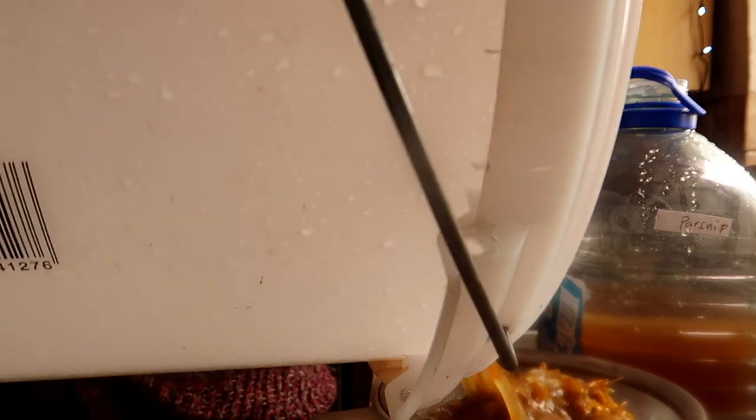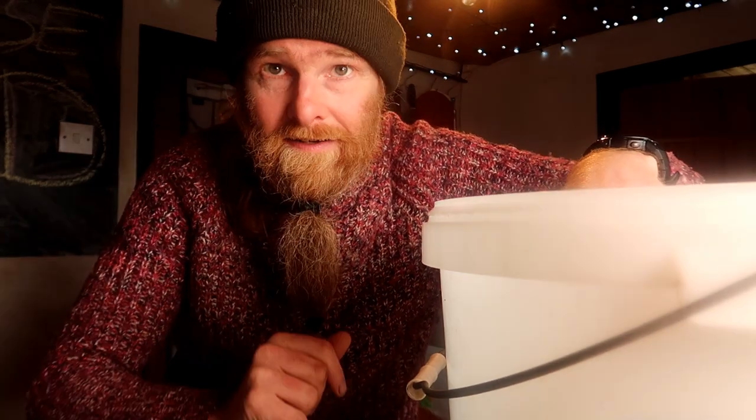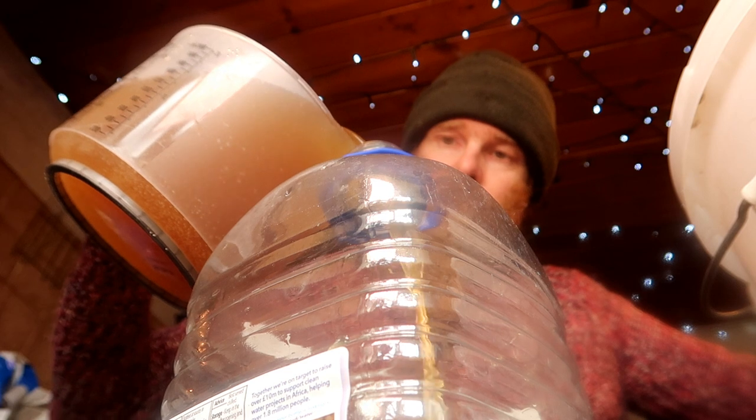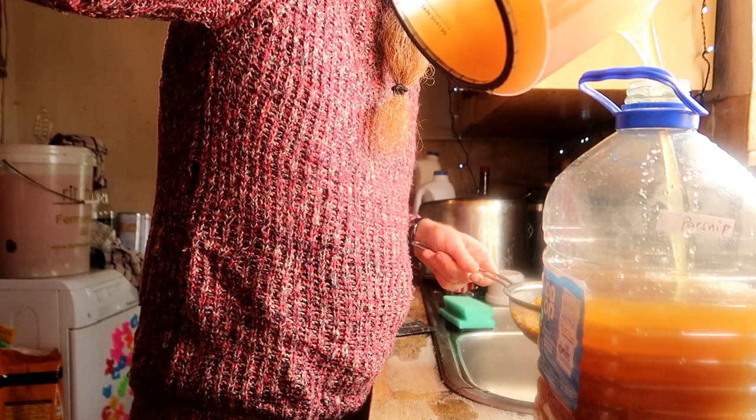Strain it out — remove all of the petals through a sieve into another saucepan or measuring jug. Get all those petals out, then pour your liquid mead into an empty demijohn. I've used all my demijohns so I'm using an empty water bottle — they work for short-term emergencies. Once you've added all your liquid to your demijohn, put on an airlock and let it bubble away until it dries out and it's perfect. Set it aside in a nice warm place, and then you can go and make some gorse flower wine. See you soon — bye-bye.